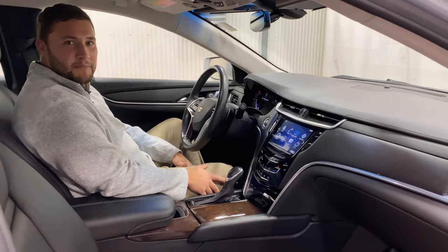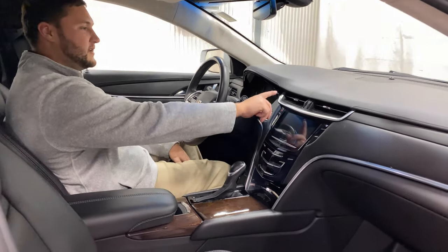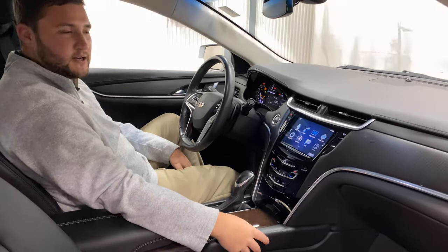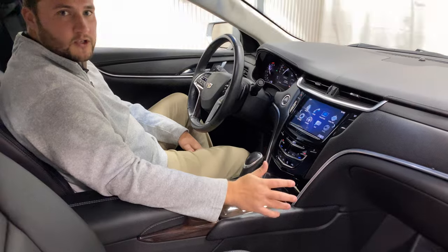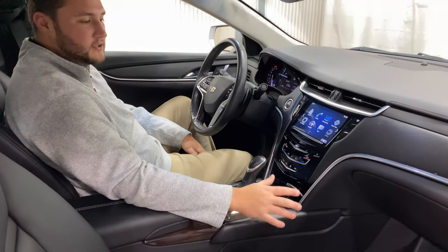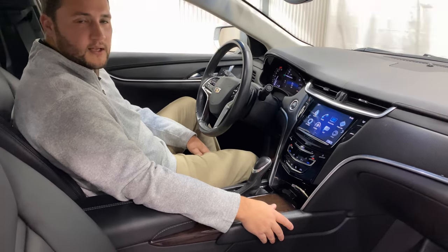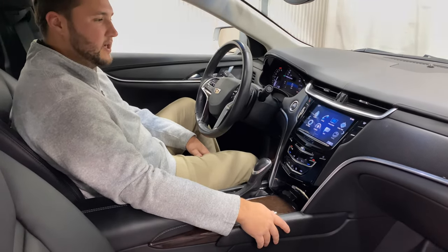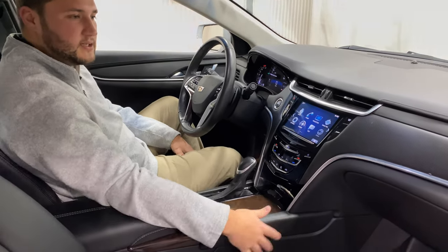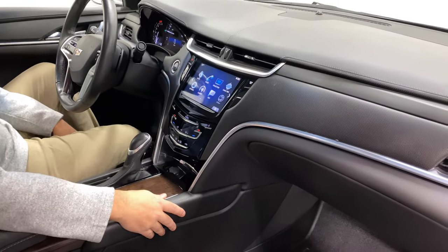Moving into the driver compartment of this 2017 Cadillac XTS, you'll notice right away — put your foot on the brake, push button to start — it starts right up on the first turn. It has just a hair over 21,000 miles, so tons of life left on this coach. We'll also be going through and fully servicing this — it just came in this week, so we'll be doing that over the next few days. This also comes consistent with your traditional Cadillac XTS interior for 2017.